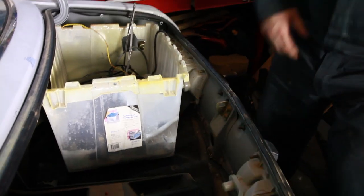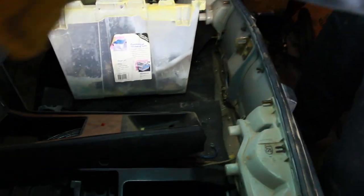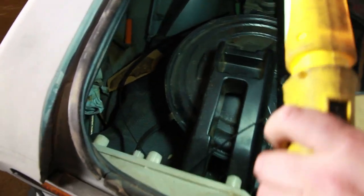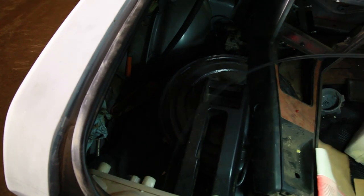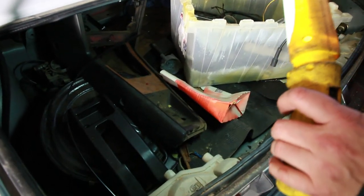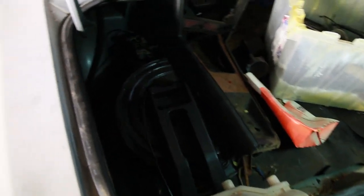If we show you the condition of the trunk too — it is minty fresh in here. There is no sign of any rust anywhere. So that's pretty exciting. Other than being a bit baked and crispy from the sun, but man there is no rust.